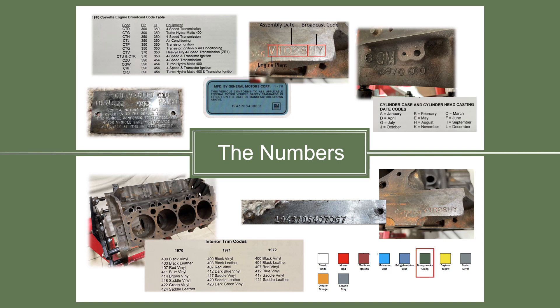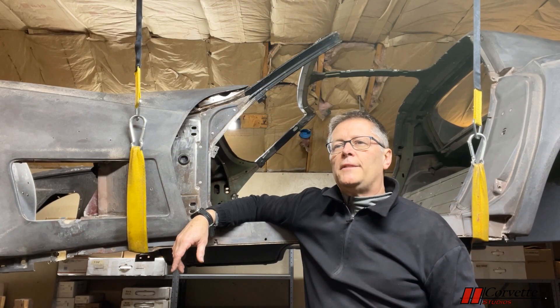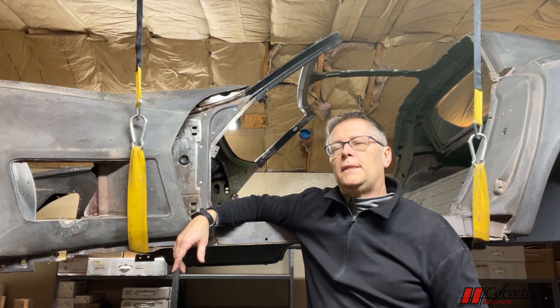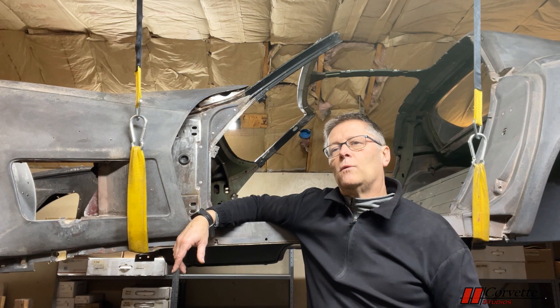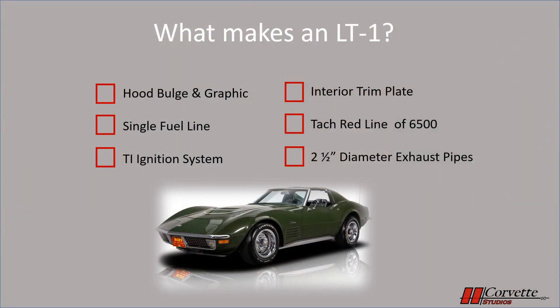So those are the most important numbers on the car. If these are correct for your Corvette, you are off to a great start in your restoration. So I've been saying that our project car is an LT1. Since we don't have the original engine with the CTK broadcast code, how are we certain it is an LT1? Well, for this particular car, I would say there could be some debate. Other than the broadcast code, there are six things that can identify a Corvette as an LT1 — these are all different from the standard Corvette.